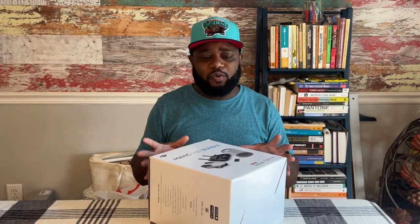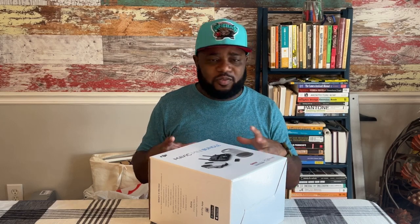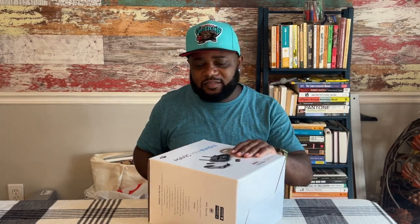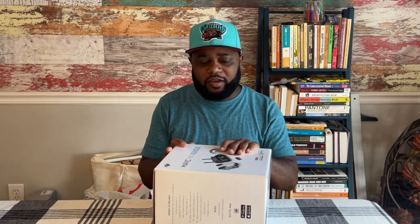My unboxings are usually going to be from the standpoint of a designer. I buy tools and gadgets to use as an aid in design. I'm not going to have all the technical specs and totally nerd out about every little number about these products.